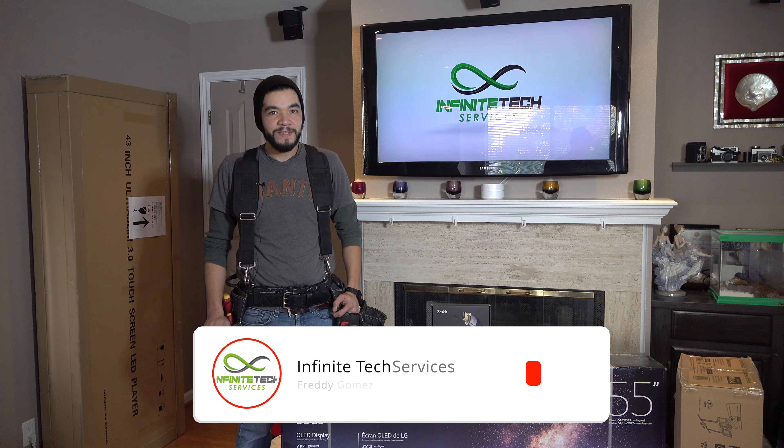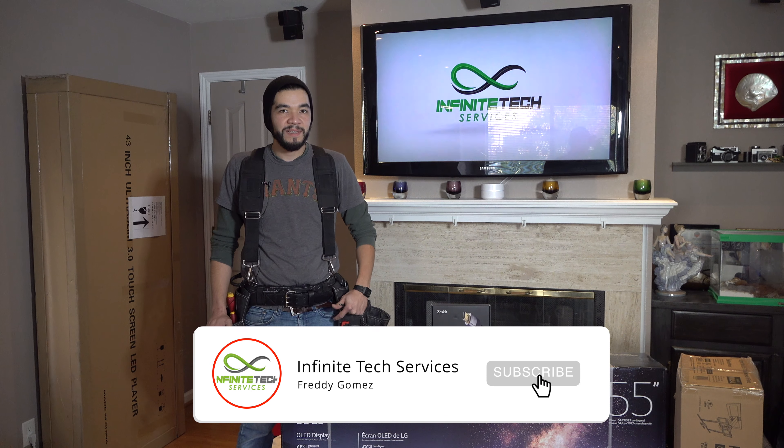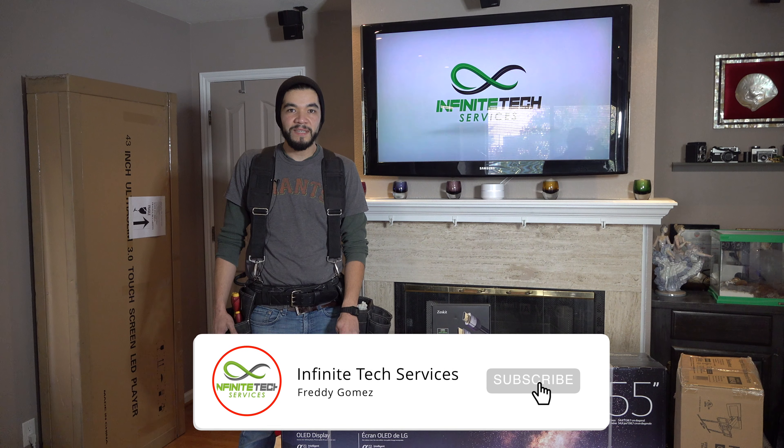How's it going? I'm Freddy with Infinite Tech Services, and today we're at a customer's house and what we're going to do is we're going to mount some TVs.